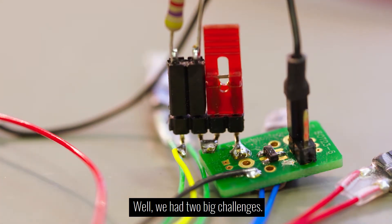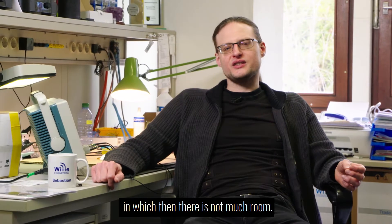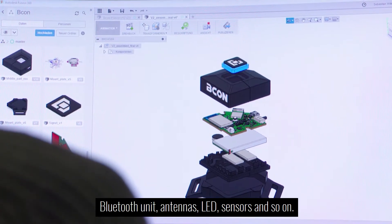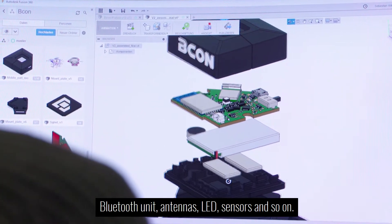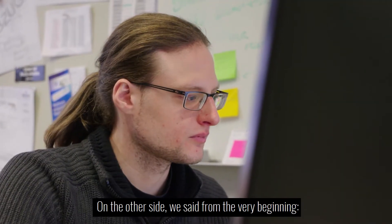We had two big challenges. On the one hand we said, let's use a very small and practical case in which there is not much room. All must go in there — the cartridge board with microcontroller, Bluetooth unit, antennas, LED sensors, and so on. All of that in such a compact space was quite a challenge.